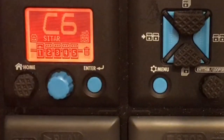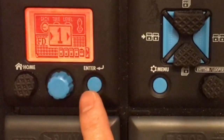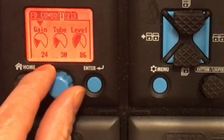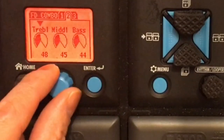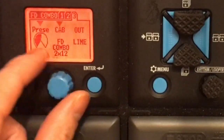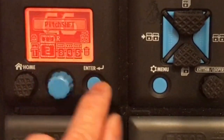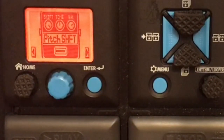I haven't played or held a real sitar, so this is quite new for me. But I listened on YouTube for the sound of the sitar and I enjoyed it. I did my research and I hope this is as close as I can get. So here's the patch. I renamed it as sitar. The first one is the amp sim, which is FD Combo — one of my favorites. Gain 24, tube 30, level 86, treble 48, mid 45, bass 44, presence 52, cab FD Combo 2x12, output line.